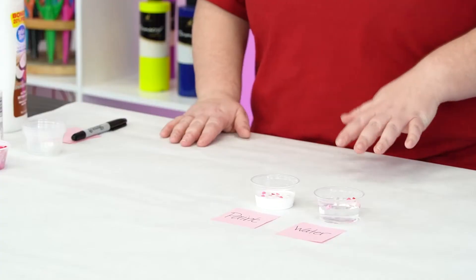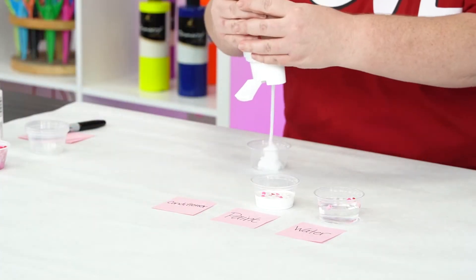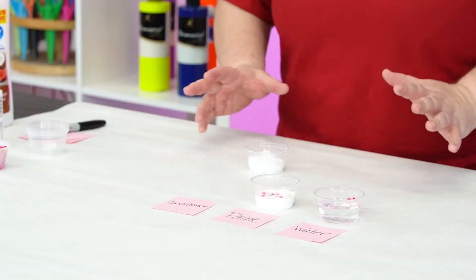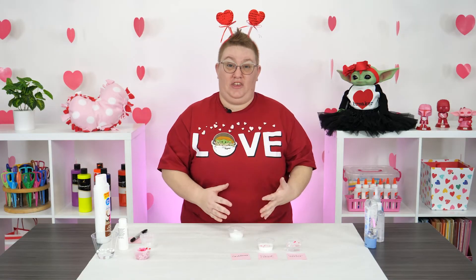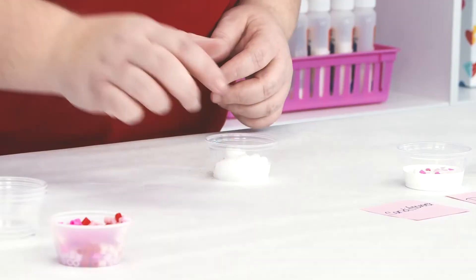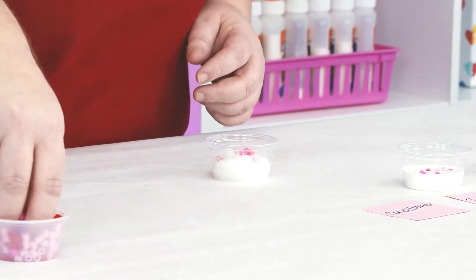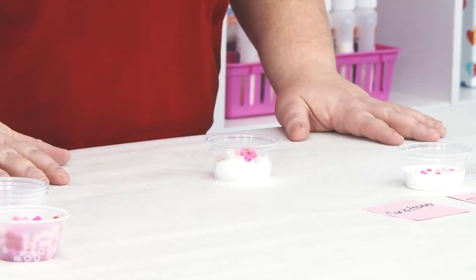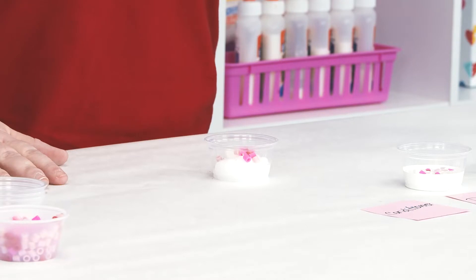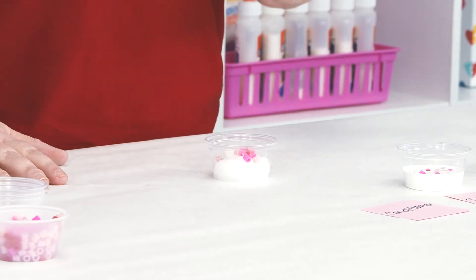Let's move on to our next one, which is hair conditioner. Wow, this one looks a lot thicker than the white paint, doesn't it? So I wonder what's going to happen with the beads. Wow, those beads stayed right up on top — I don't even think they're going to sink at all. Definitely, I think the conditioner is the thickest so far.